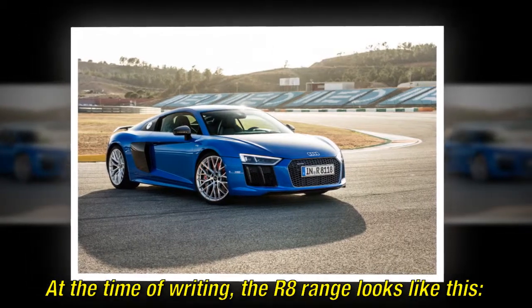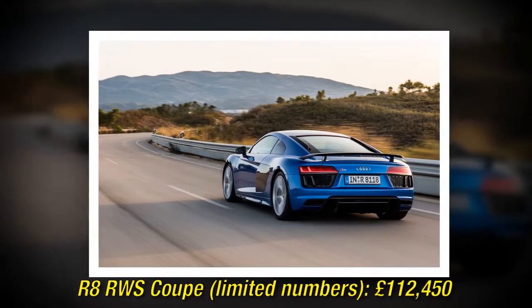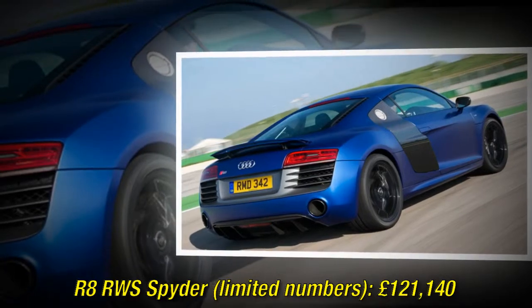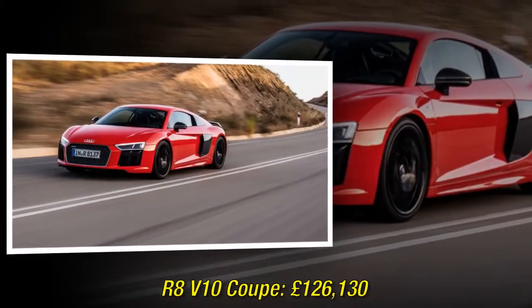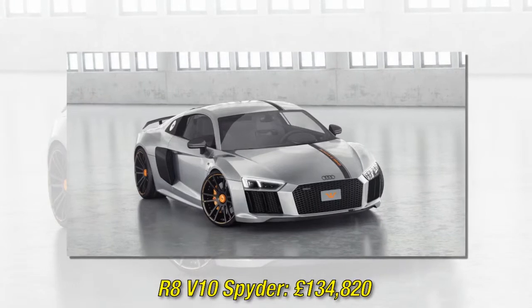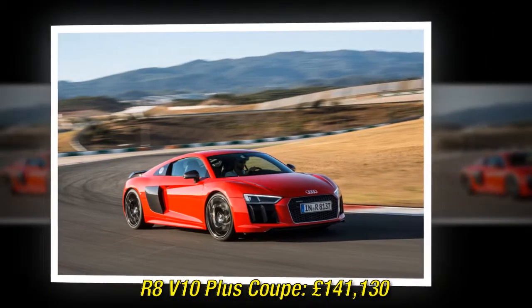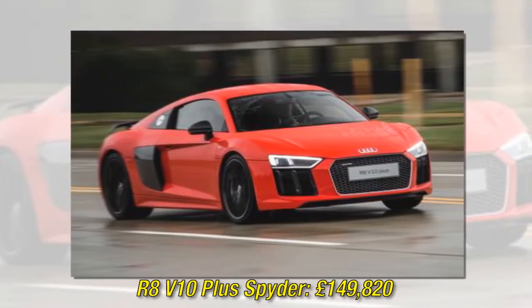At the time of writing, the R8 range looks like this. R8 RWS Coupe (limited numbers): £112,450. R8 V10 Coupe: £126,130. R8 V10 Spider: £134,820. R8 V10 Plus Coupe: £141,130. R8 V10 Plus Spider: £149,820. Prices quoted winter 2017.